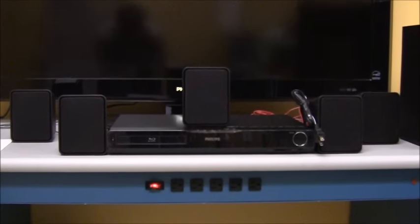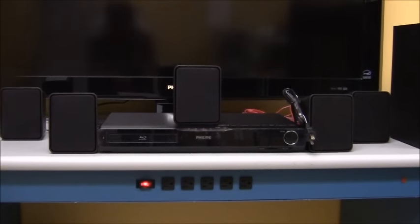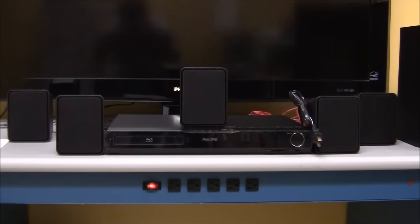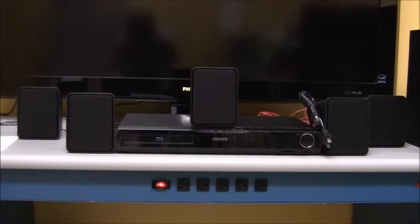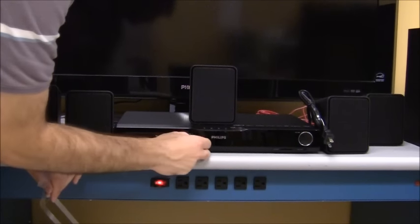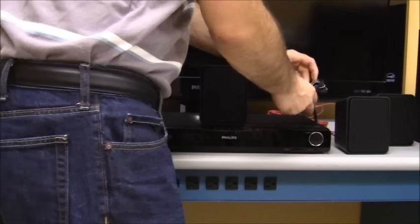We're going to turn the player around. We've got everything plugged in and situated. To make it easier, I recommend putting the speakers in the places you want them in your home first, then connecting the speaker wire to the back of the device. Also remove the plastic protection from the front of the player so it doesn't get stuck inside the Blu-ray slot. Then plug in the power cord.